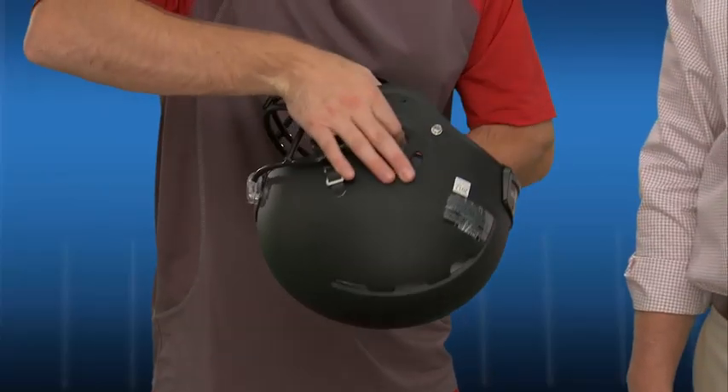When putting on the helmet, grip it with index fingers in the ear holes and thumbs hooked over the bottom edge. Pull the helmet down overhead, making sure the player feels the top of the helmet crown on the top of his head.